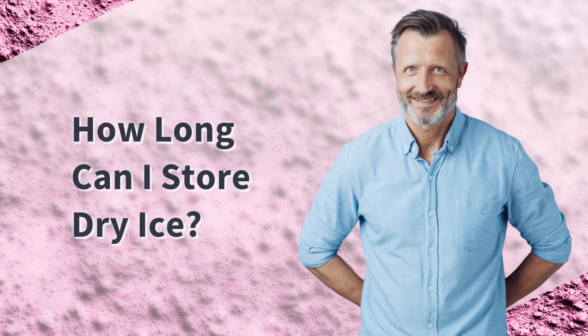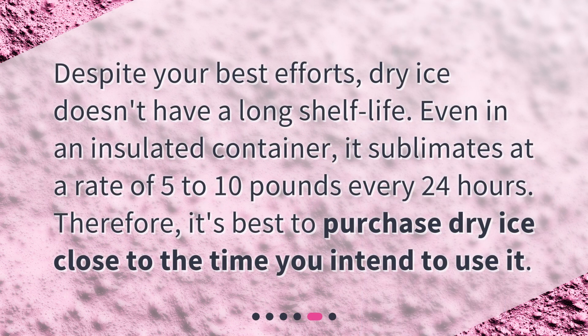How long can I store dry ice? Despite your best efforts, dry ice doesn't have a long shelf life. Even in an insulated container, it sublimates at a rate of 5 to 10 pounds every 24 hours. Therefore, it's best to purchase dry ice close to the time you intend to use it.